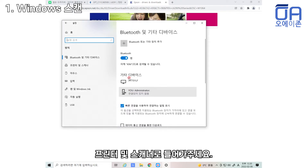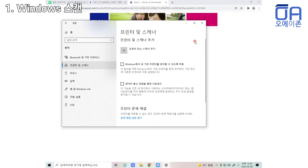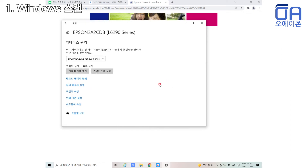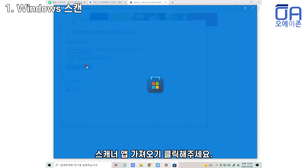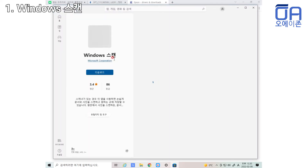이렇게 보시면 안 돼 볼게요. (Let me show you how it looks like this.)